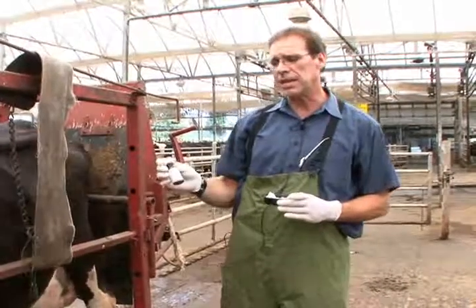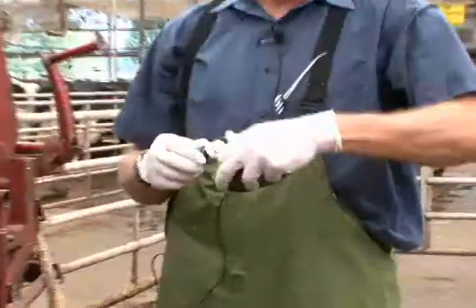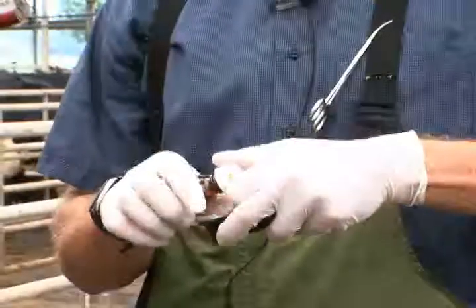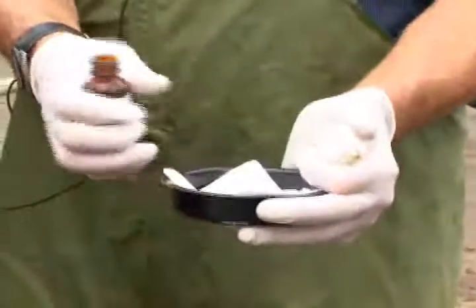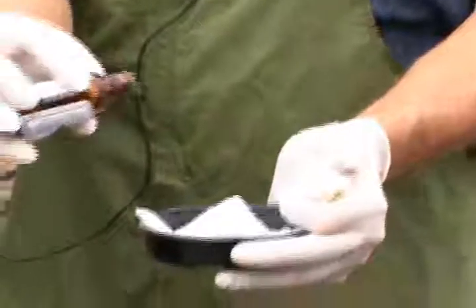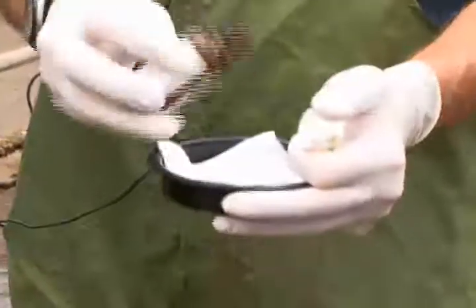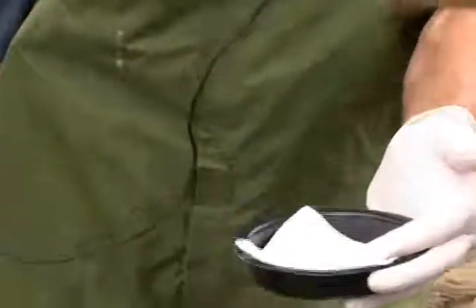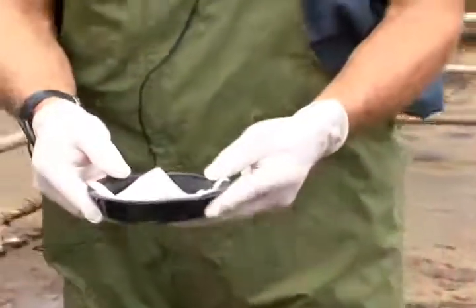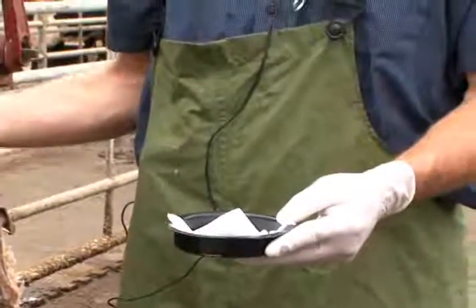The test that we use in that case is typically called the KetoCheck test and it is a powder. What I like to do is use a 4x4 gauze and then I just put some of the white powder onto the 4x4 gauze. These crystals in this powder will react with the milk if there are many ketone bodies in the milk.